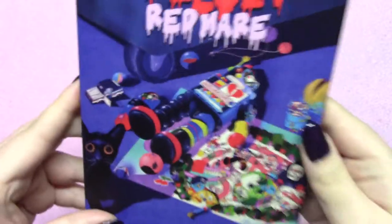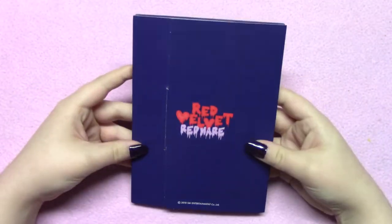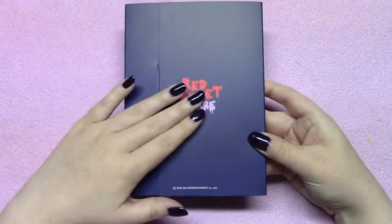I'll give you a good look at the front because I think it's really pretty. And here's the back. Just like with the Super Show 7 postcards that I just showed you guys, it comes in a fold-out rather than a book.